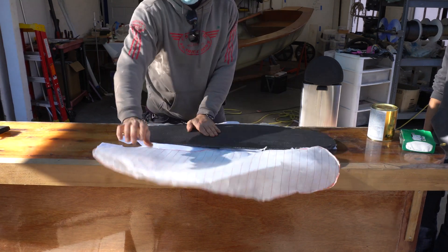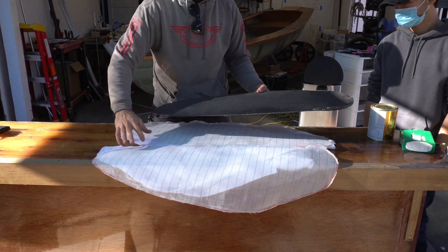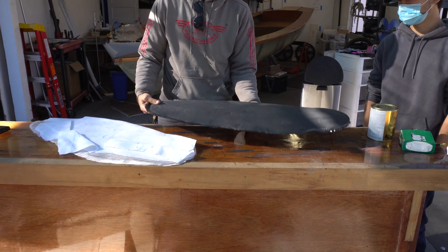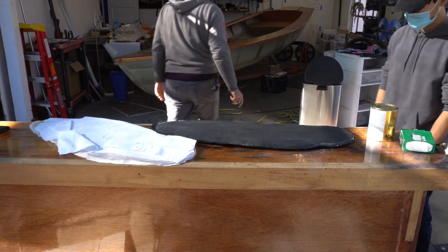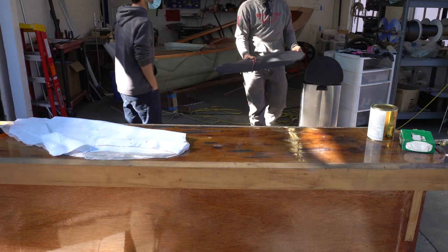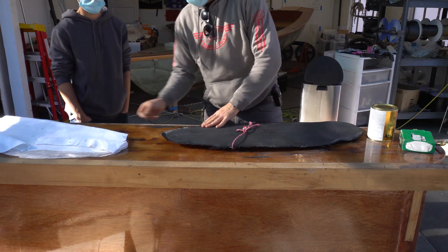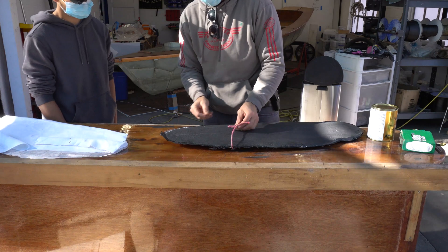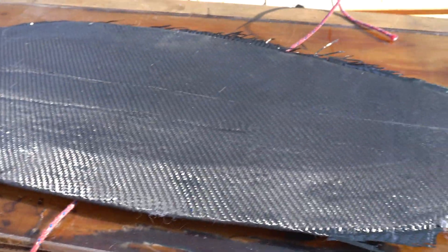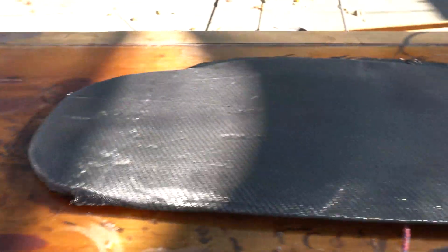I'm ripping back the peel ply and the blade underneath has a dull appearance. Happy with the weight so far — under three pounds. Now look at the finish. It doesn't have a very beautiful finish, in my opinion. It almost makes me want to paint it, but that of course would increase the weight.